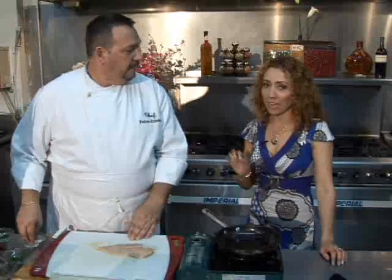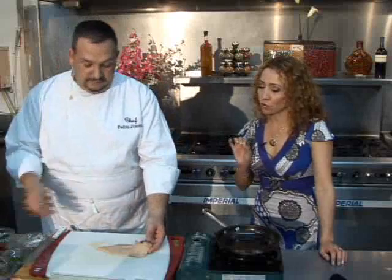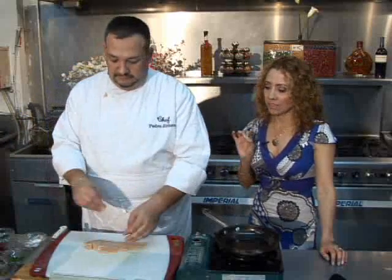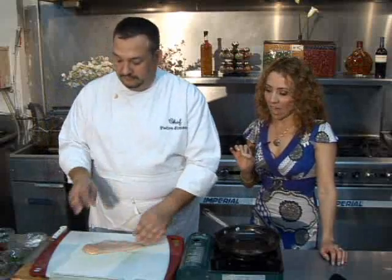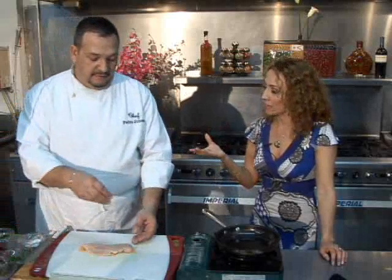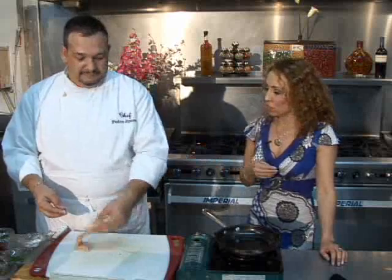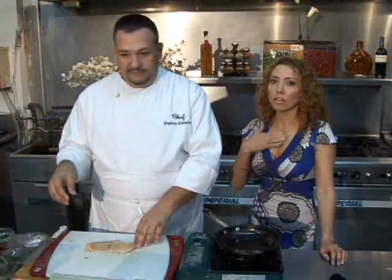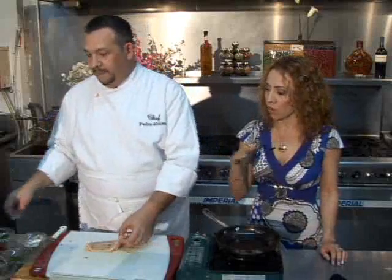Chef Petey, what I like about chicken is that for those people that want to lower their fat intake, it's a lean meat, and it also gives you a sense of fullness. For example, when you eat only carbohydrates, by one hour later you're hungry again. When you eat chicken, you feel full for a longer period of time.